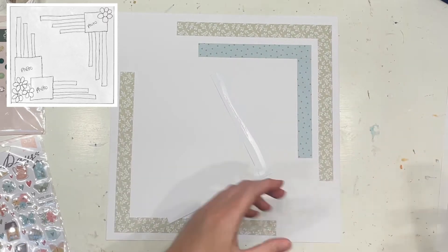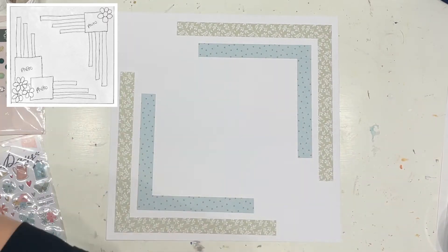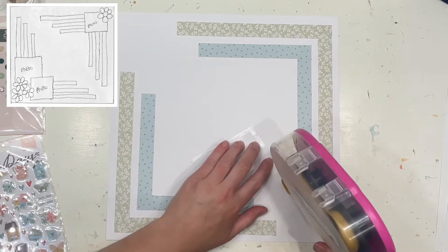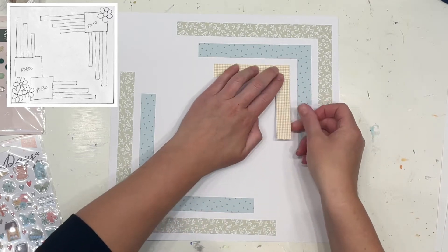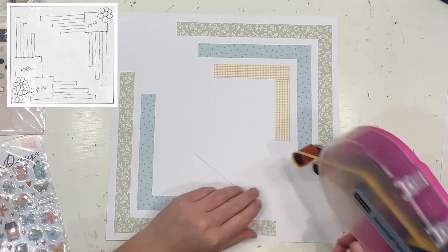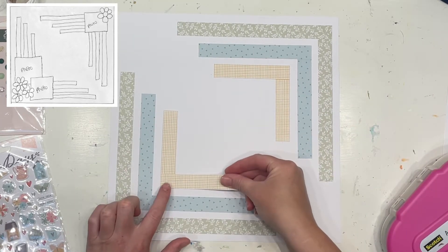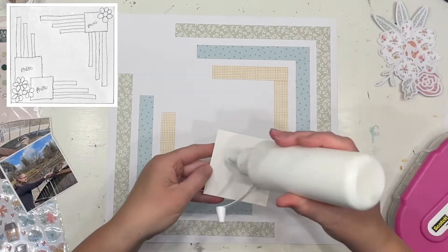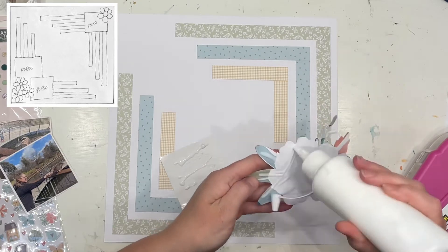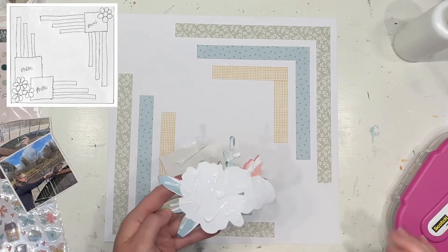Those gorgeous florals are available to choose from over at the Cobra Cut Files Etsy shop. As you can see, I've started off by layering up the different corners with those triangles of paper, just like in the sketch. I am working with the Coco Vanilla Studios These Days collection, and I have three photos — just like the sketch — cut into squares at about three by three size.